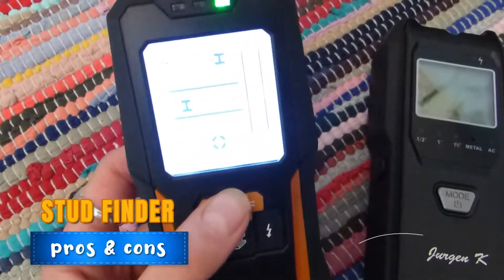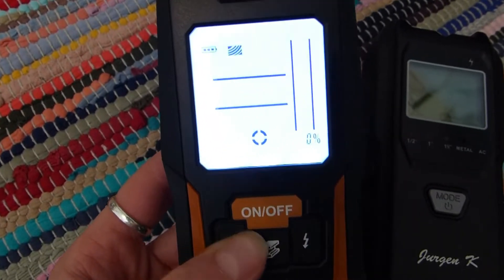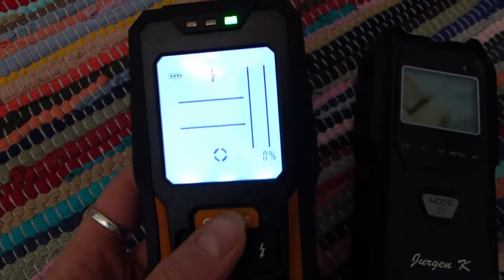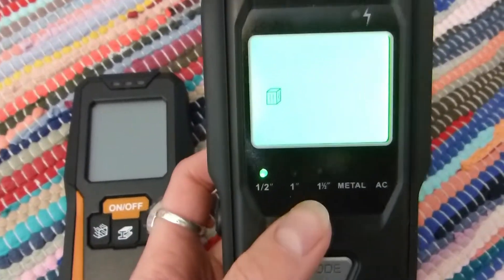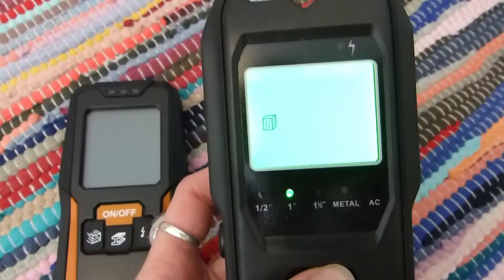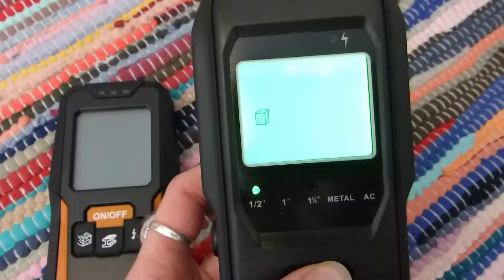For this project I'm going to need a stud finder. Studs are wooden beams that run through the walls and across the ceiling, and between each stud you will pack in the insulation to keep the room warm. The one on the left is the one I originally had but it hasn't been very successful. This one on the right I've borrowed and it will pick up studs at variable depths — half inch, one inch, one and a half inch. And I'm going to show you how we're going to use this.